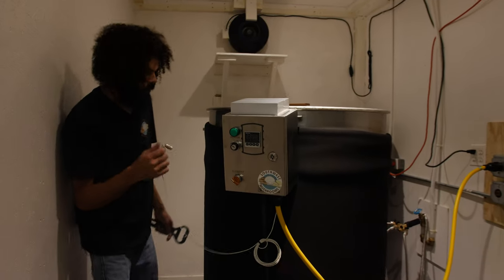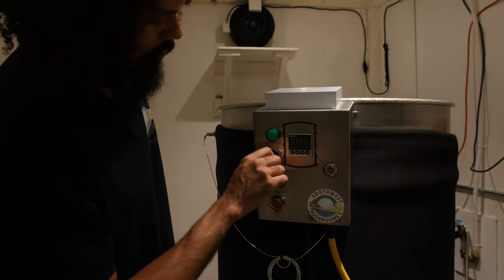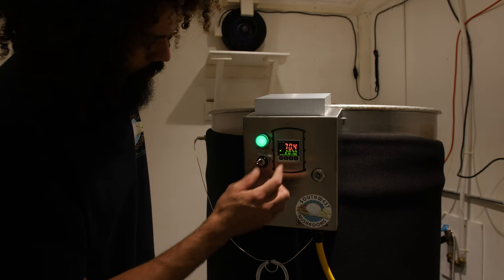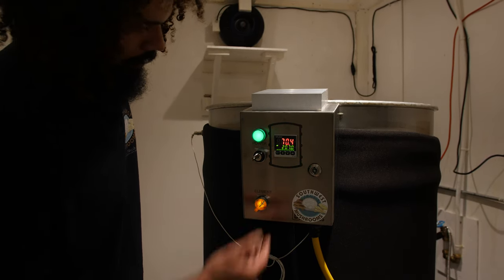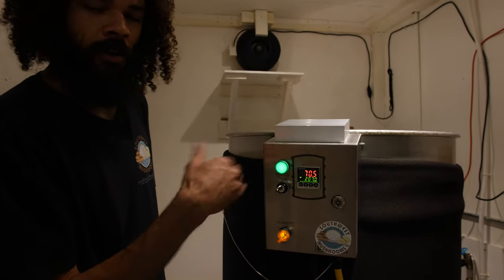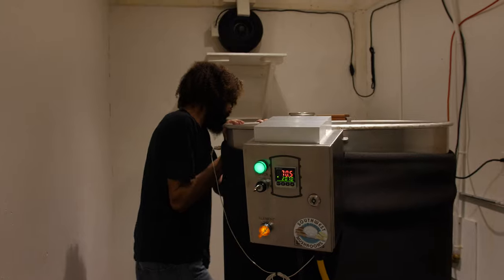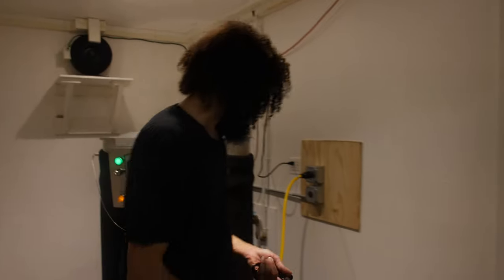We'll hook up our temperature probe and go ahead and turn on the sterilizer. It's set to 207°F — right now it's at 70°F. We'll turn on the heating element and the temperature will begin to rise. Once it hits the target temperature, the timer kicks on and starts timing the process. Once it reaches the desired time it will shut off automatically, so all I have to do is come in the next morning, unhook it, and wait for the substrate to be cool enough to start unloading into our laboratory next door.